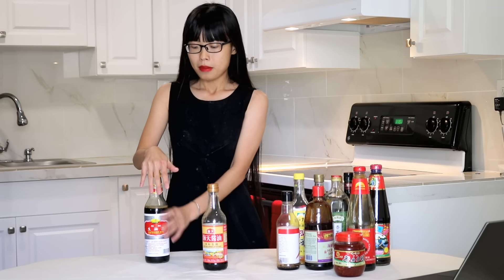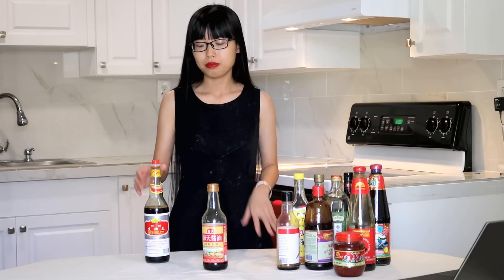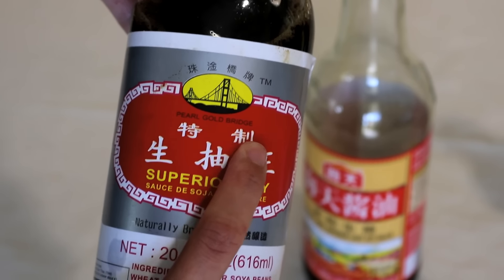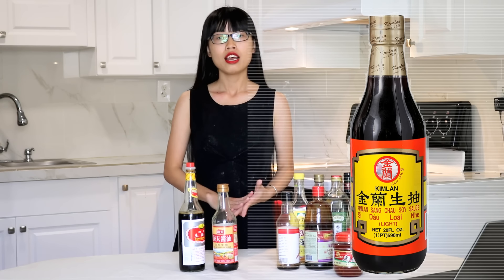Now that you've picked a good soy sauce, how do you store it? Normally I just leave it on the counter with the lid covered completely — I have never seen soy sauce go bad. It will last you a year or two. For brand recommendations, I am not sponsored by any company. The two brands I like to recommend are Pearl River Bridge and Lee Kum Kee. I'll put links in the description so you can check them out.